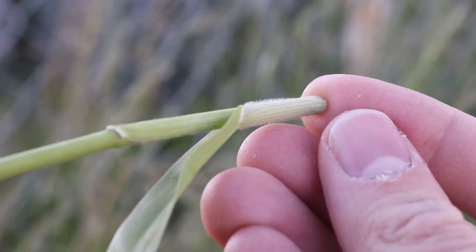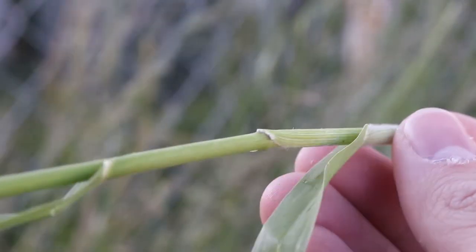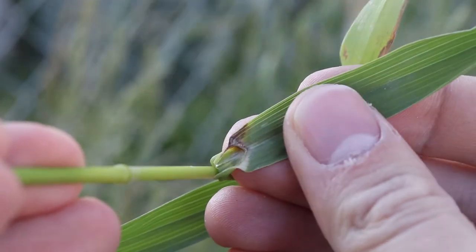The lower sheaths are hairy, while the leaves are rolled in the bud, lack auricles, and have small, rounded membranous ligules.